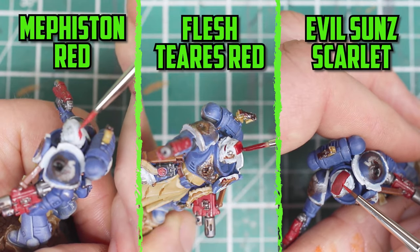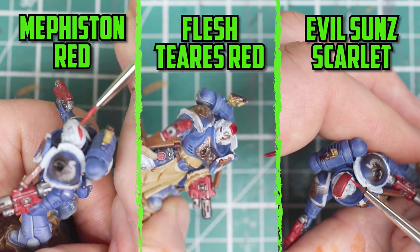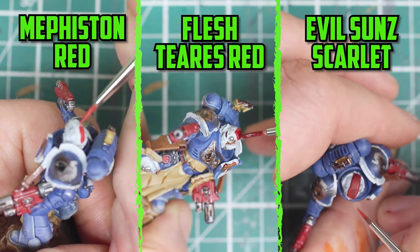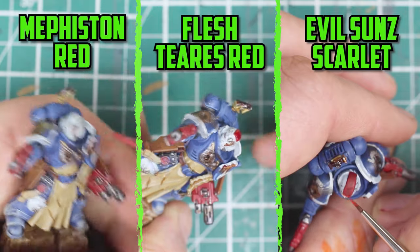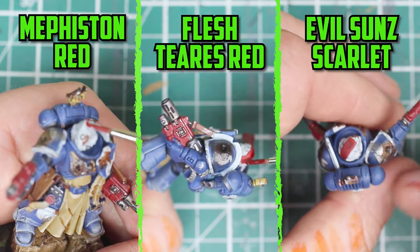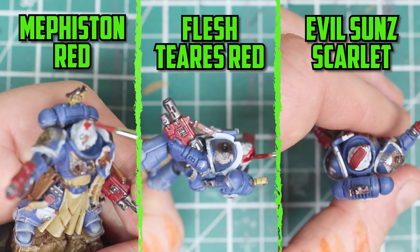Just when I had everything based and thought it was finished, I remembered I was supposed to paint the sergeant's helmet red, but it was a bit late to do it. So I decided to give him a red stripe instead with Mephiston Red, shaded with Flesh Tearers Red, and then a highlight of Evil Sunz Scarlet that was also added onto the guns.